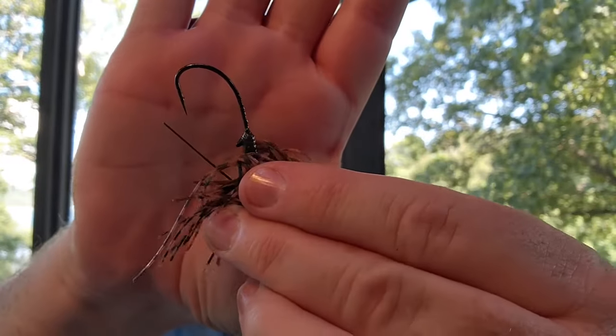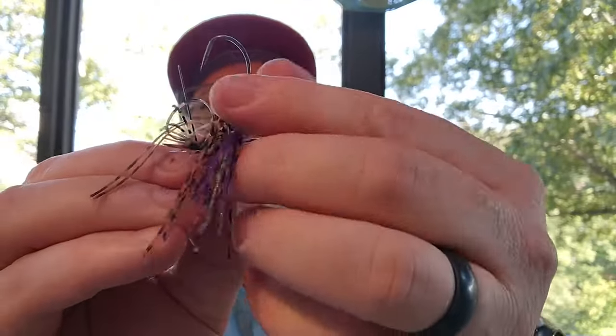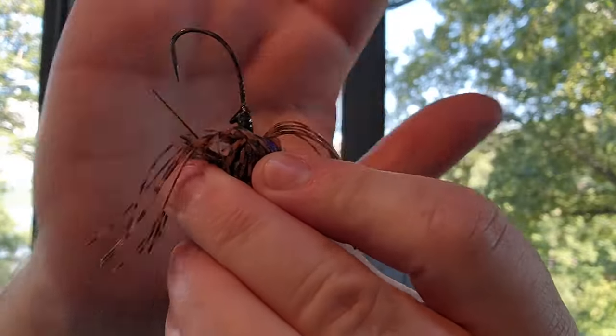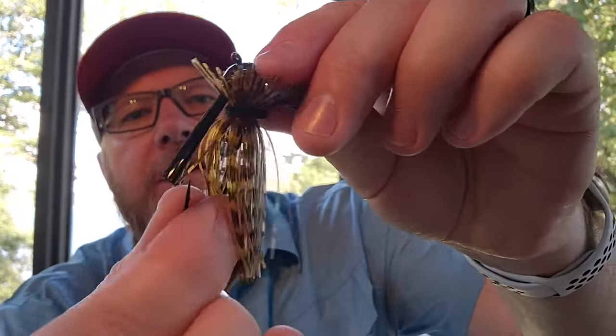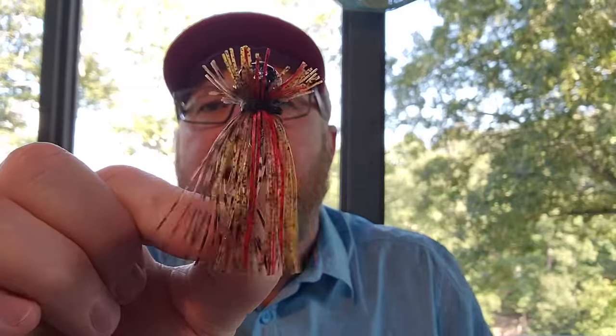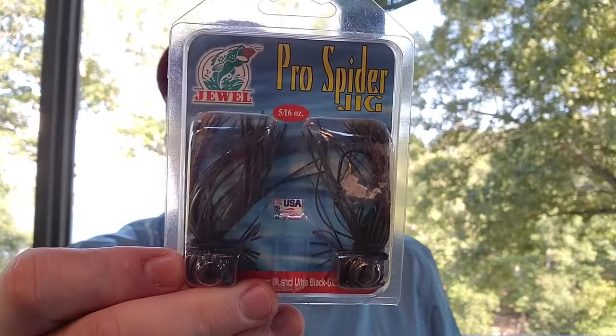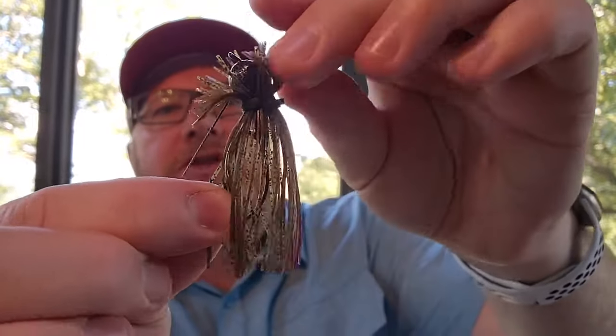That O'Shaughnessy bend really gives you penetration right in the roof of the mouth most of the time. The trailer keeper is just a typical little nub. This color is peanut butter smoke, which has kind of gray strands in it. These kinds of colors suck the fishermen in, and I've got a lot of fish on both these colors. This one is called hot peanut butter — basically the PB&J but with red strands instead of purple. They also have green pumpkin candy flash, a sparkly green pumpkin with a couple of purple strands.